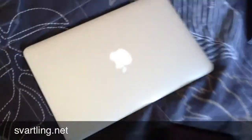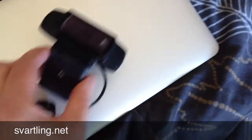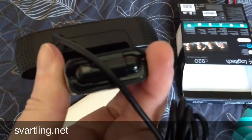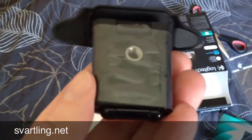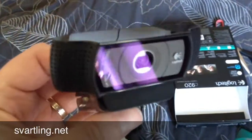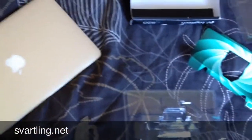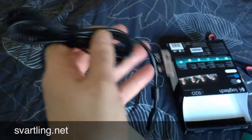The latest and the greatest. I hope it will work with my MacBook Air. This is a MacBook Air 11 inch, and this is how big the webcam is. Almost 2 meter long USB cable — that's nice.